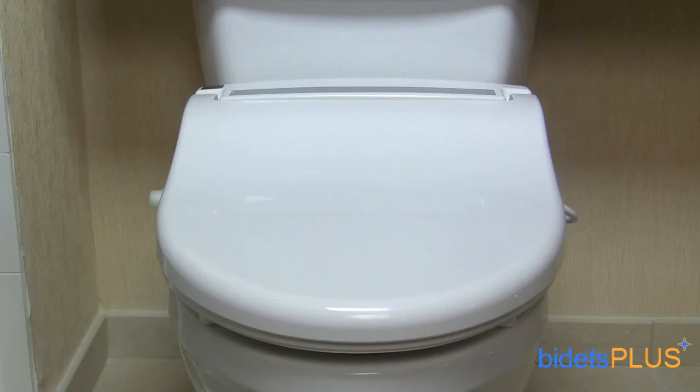Hi, this is Jensen with Bidets Plus and today we'll be reviewing the Infinity XLC 3000. Operated with the wireless remote control, the XLC 3000 is a fully featured bidet seat that's sure to upgrade any bathroom.